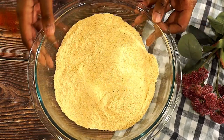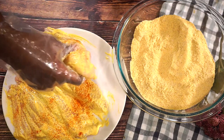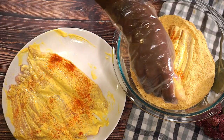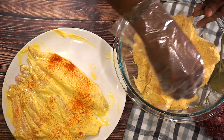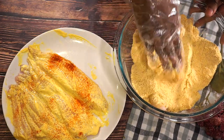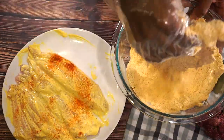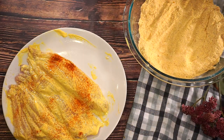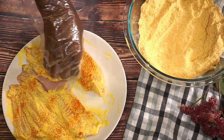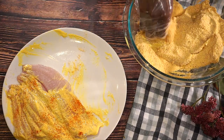Now we're going to start breading the catfish. We're going to take our fish and put it right inside of the breading. You want to make sure you get that breading all over — press it in to the fish, make sure you do that to both sides, and then go ahead and set it to the side. Now we're going to finish the rest and then we'll be ready to start frying our fish.